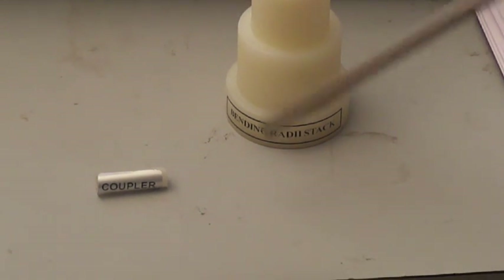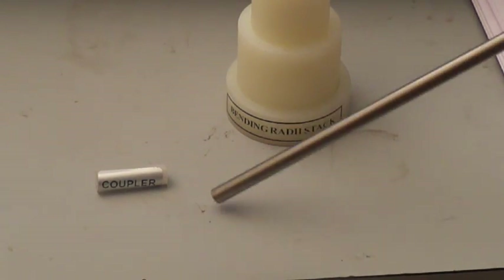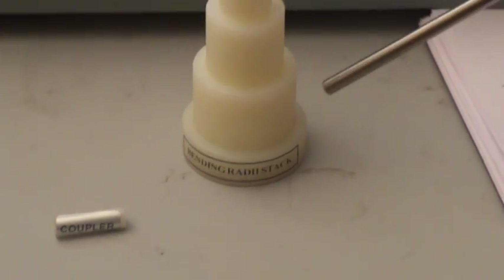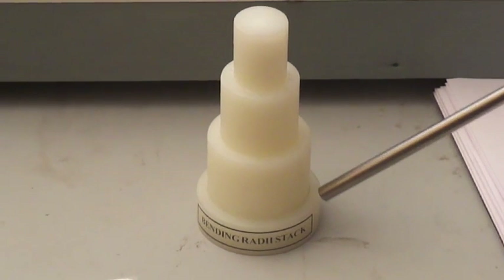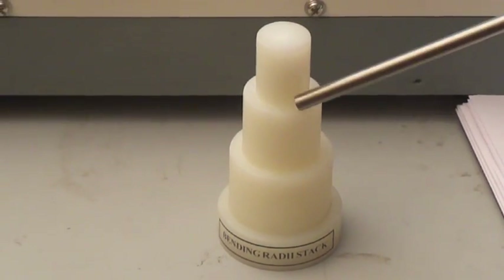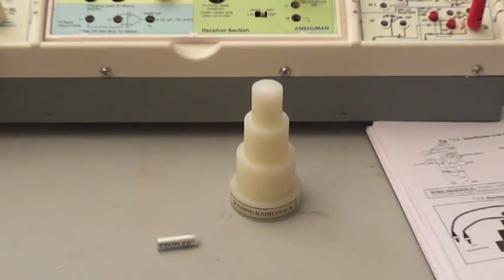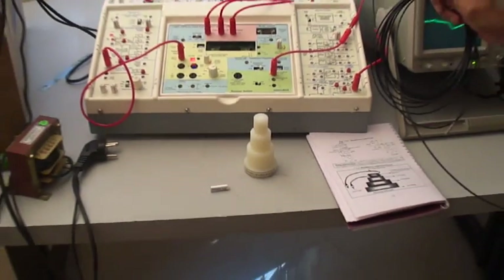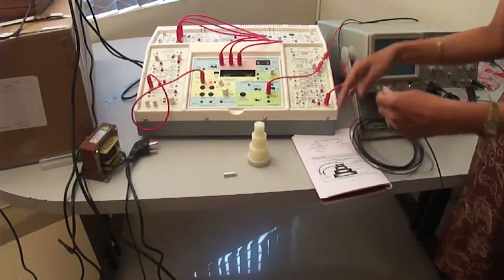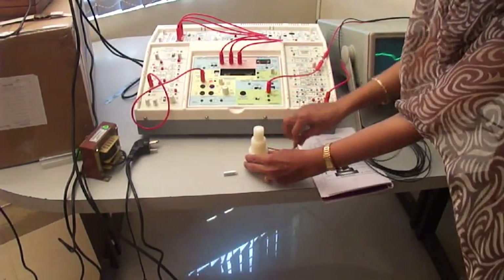With this CM1 panel we are providing the apparatus: the bending stack and the coupler. For the bending stack we have different diameters: 50 mm, 40 mm, and 30 mm. With this bending stack a fiber cable of 5 meters is provided. We have to connect this fiber cable at different diameters.